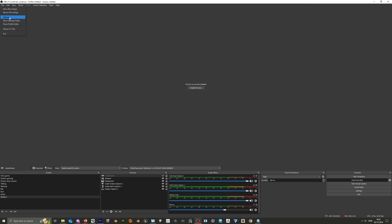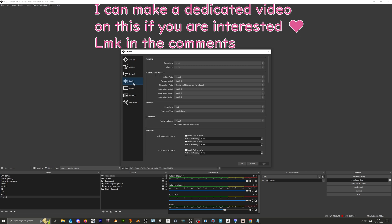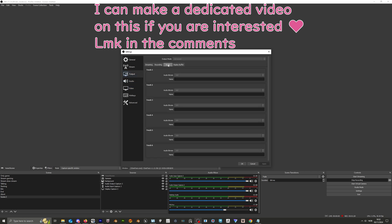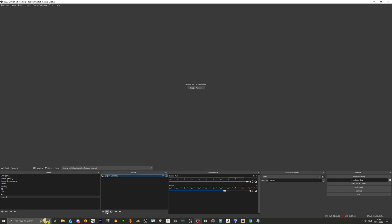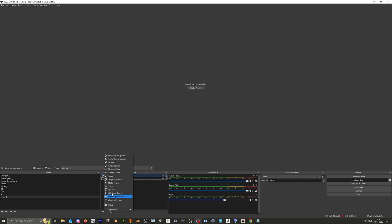And then you just set up your stream key, whatever you stream — YouTube, Twitch — and you click start stream. Set up your audio or whatever, set up your game, and there you have it.